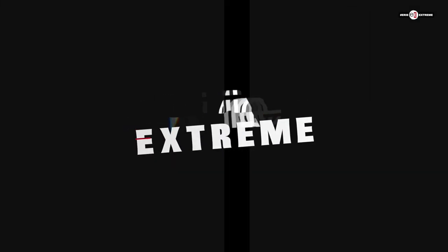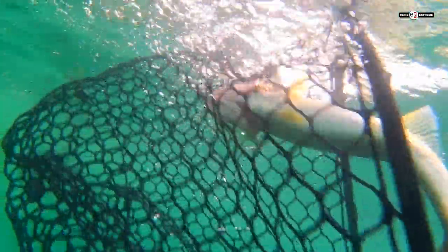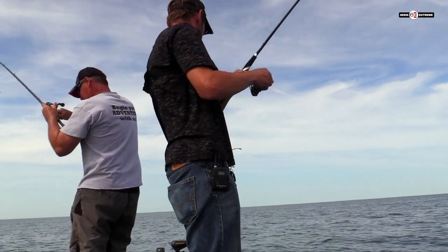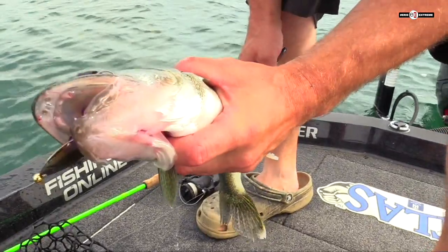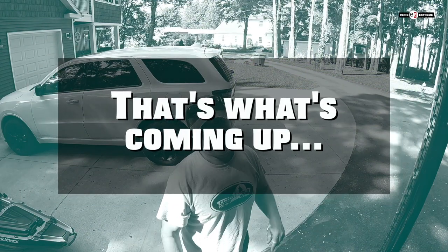I'm Ed, and you're watching Erie Xtreme. Today we're going out fun fishing for a change — no challenge. We're going out right in the front yard, and we're going to catch walleye. What's cool about today is we're catching them on something that we make, and it's really easy and a lot of fun, so we figured we'd make a show out of it. That's what's coming up on Erie Xtreme.